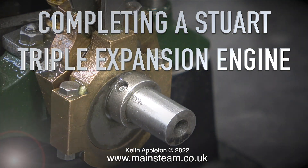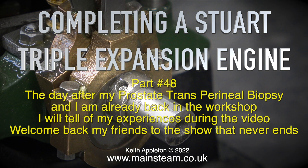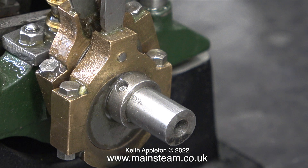Completing a Stuart triple expansion engine - this one's Part 48, the day after my prostate transperineal biopsy, and I am already back in the workshop. I will tell of my experiences during the video. Welcome back, my friends, to the show that never ends. I'd like to show you this modification to the eccentric sheaves on this engine.